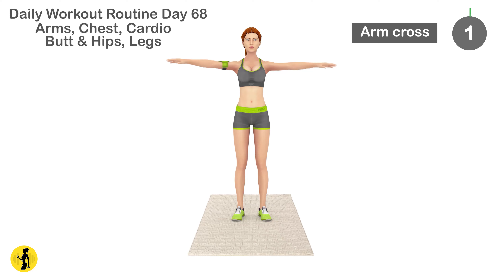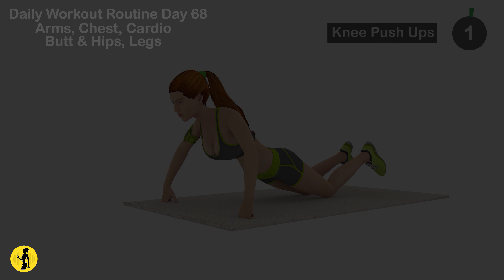Best exercises you can do at home. Next is arm cross. 1, 2, 3, 4, 5, 6, 7, 8, 9, 10, 11, 12, 13, 14, 15, 16, 17, 18, 19, 20. Relax. Timer for 20 seconds.